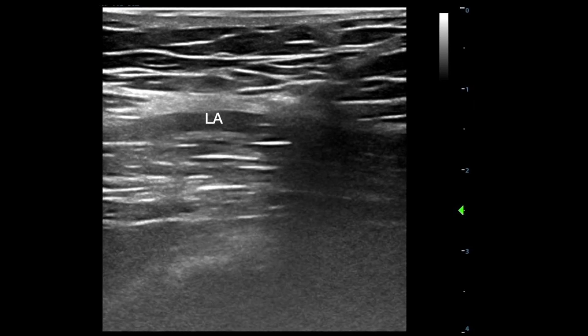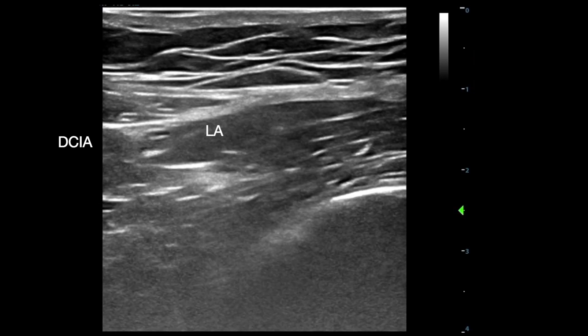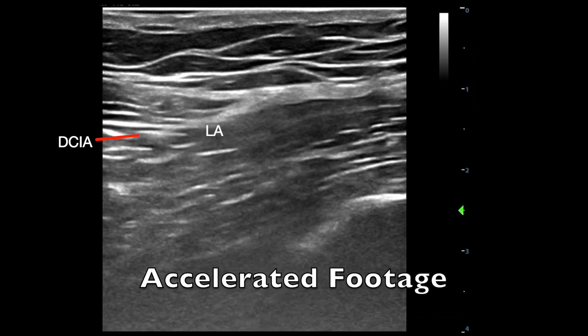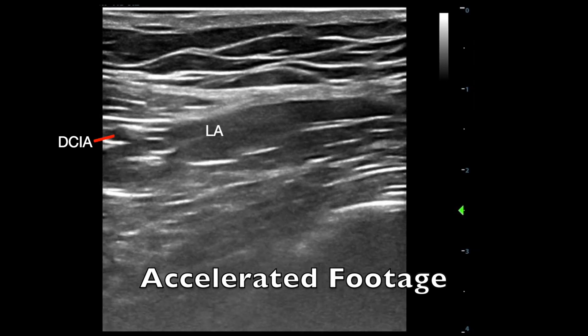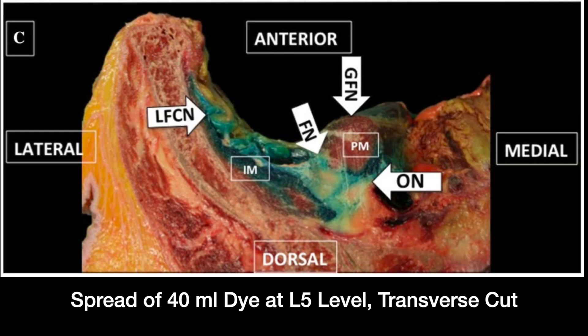Local anesthetic is subsequently deposited into the fascia iliaca compartment. The probe is slid back cranially to demonstrate local anesthetic deposition deep to the deep circumflex iliac artery. To reliably block all three nerves, especially in their proximal course, it is recommended to use a volume of at least 40mL. In this case, we have injected 40mL of 0.375% ropivacaine.